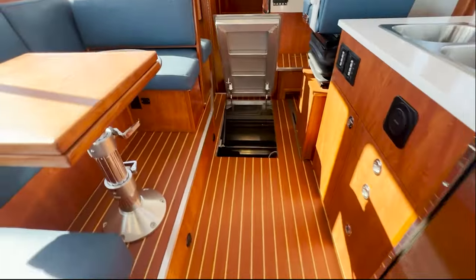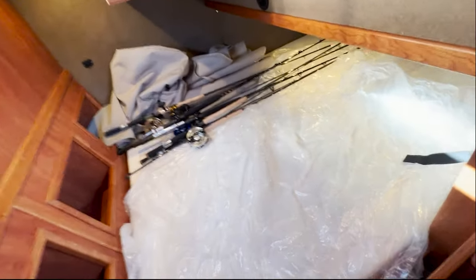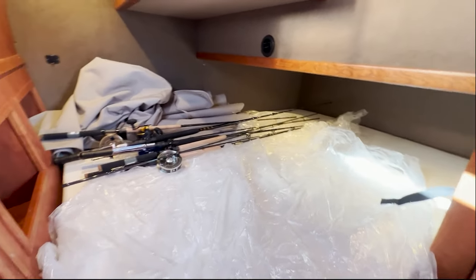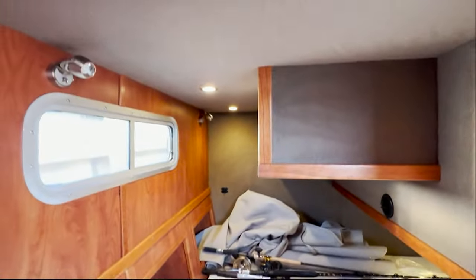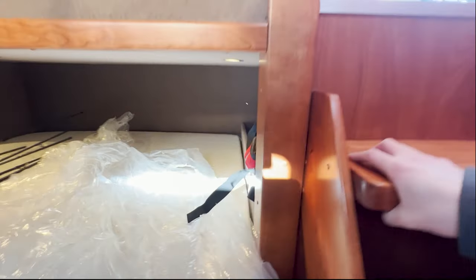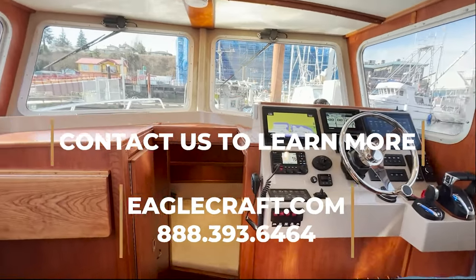Last but not least is our quarter berth on this particular boat — not our typical design. This is what we're calling our transverse quarter berth, where instead of running fore to aft, the berth runs the full width of the boat. This is literally a queen-size mattress — a very spacious area with tons of storage down in here. Being a walk-around boat, we built in additional storage there. The settee area is encased to provide more headroom to enter the space, and wrapping around there's additional storage back there as well. That's a quick tour of the 38 walk-around from EagleCraft, powered by triple 300 Yamaha. Feel free to reach out and check out our website at eaglecraft.com for more information.